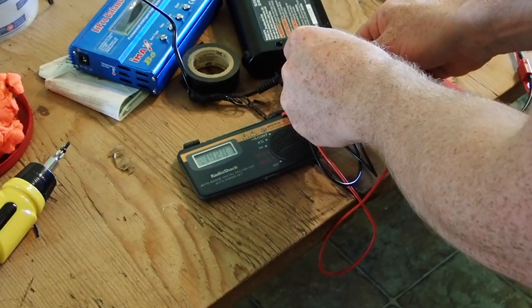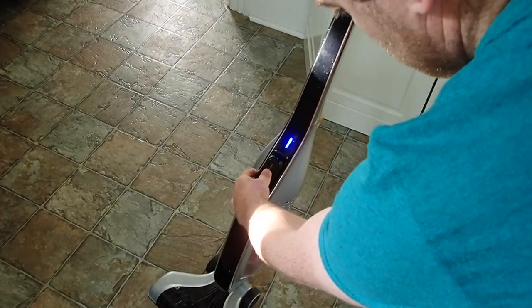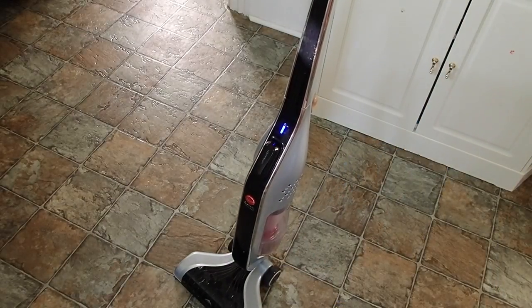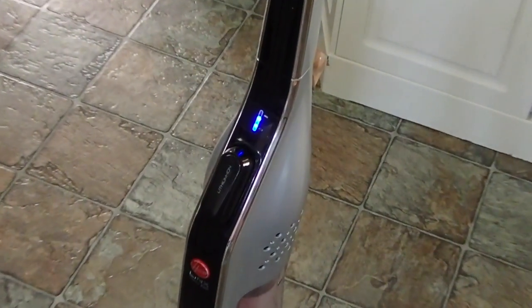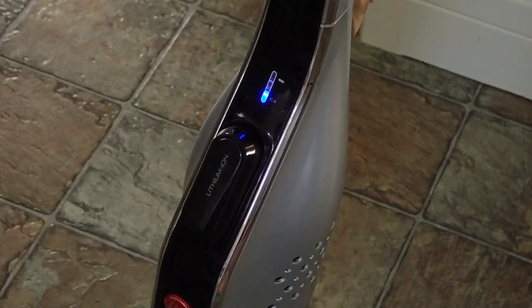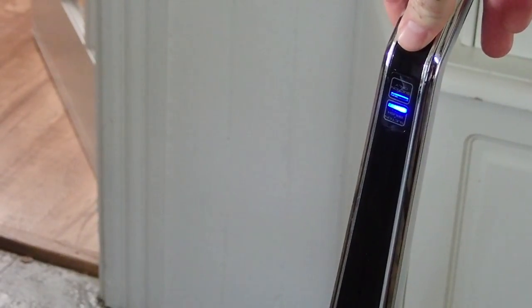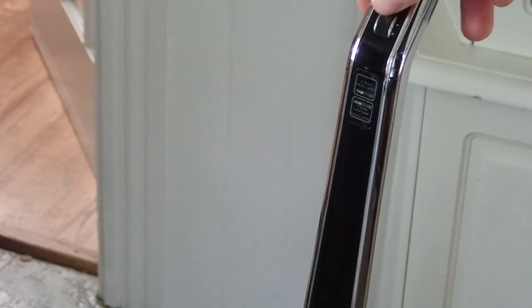I wanted to see if it would take a charge at all, so I went ahead and plugged it in and charged it overnight. It's only charging at 210 milliamp hours, so it's not enough to overheat the battery — it's a real slow charge. The Black & Decker 18 volt charger says about a 9-hour charge. Here's the next morning: we're going to plug this in, you can see the battery level light up at the bottom there, and then you can hear it turn on. You can actually hear when the brush comes on that the volume changes, and the battery indicator goes down to one bar instead of two bars — it takes quite a bit more amperage to run that beater, which is expected.